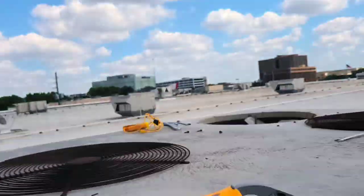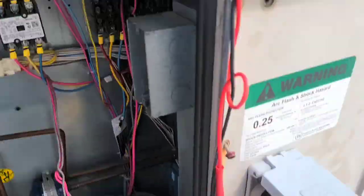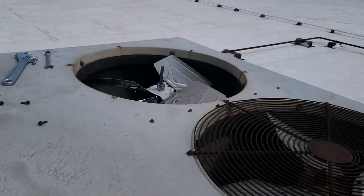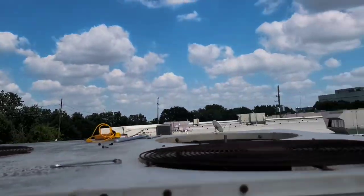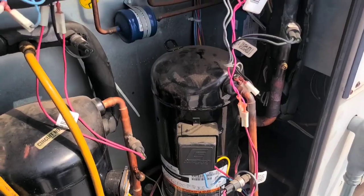I'm gonna turn it on and check rotation. Yeah, that's right — rotation is correct. Let's see what kind of pressures we run. Earlier it was at 350, so that's much better now.